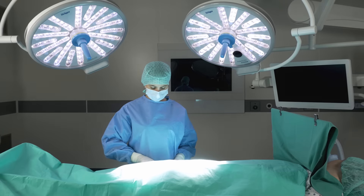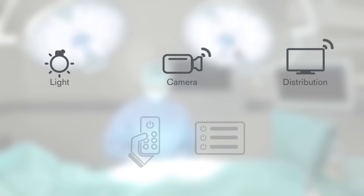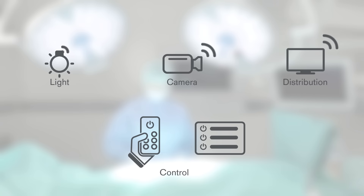Further expansion of the network would enable you to view, save and distribute all video data easily, for example for documentation and training purposes.